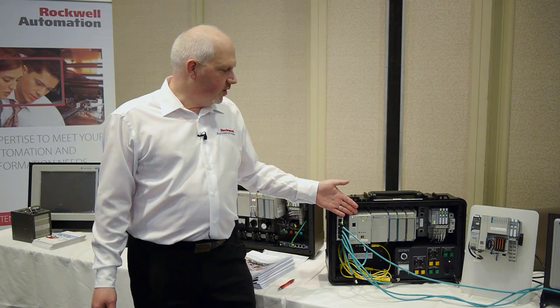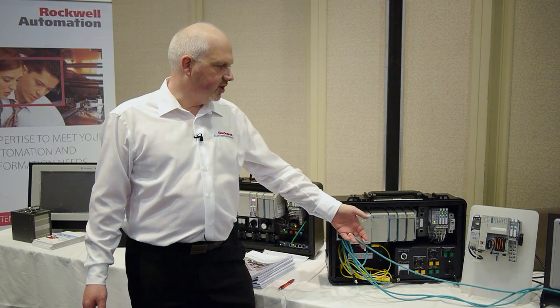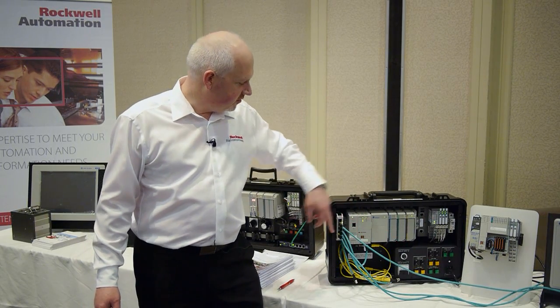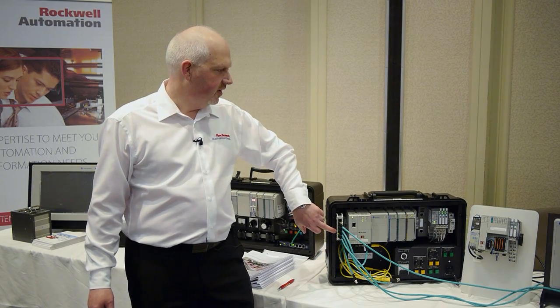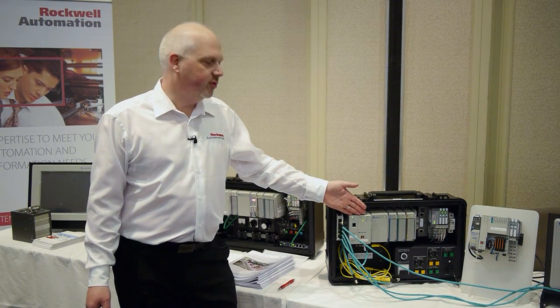Within these controllers we've added integrated motion, so we use SIP motion across standard Ethernet to control servo drives through an unmanaged switch. The L1 can do up to two axes of motion, and the L3 up to 16 axes of motion.